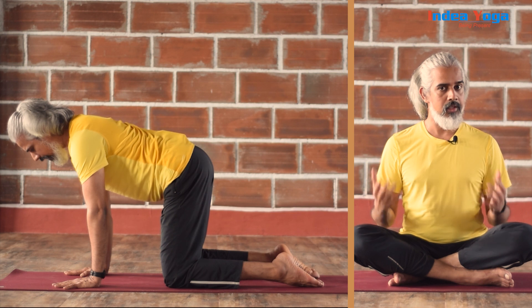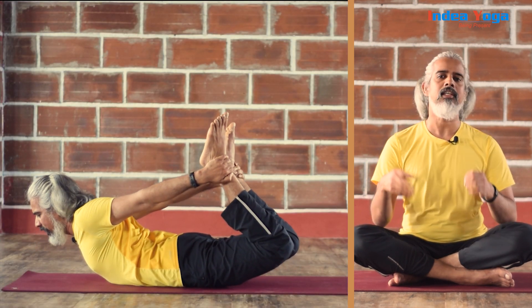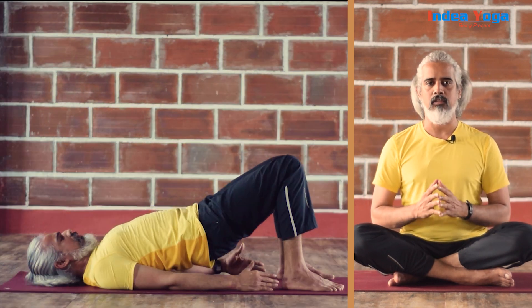Namaste and welcome to India Yoga online practice. We are going to work on beginner's yoga program part 2. As in part one we understood the importance of coordination between body, breath and mind with major upper part work for the spine, shoulder and shoulder blade. We will continue now into the lower part — hips and the entire back — how to coordinate and release those tensions with the great coordination of body, breath and mind.